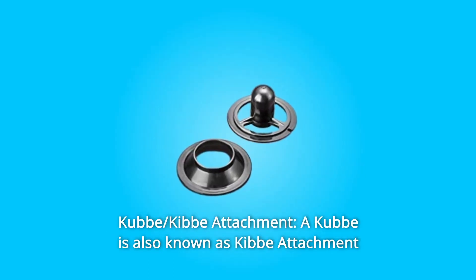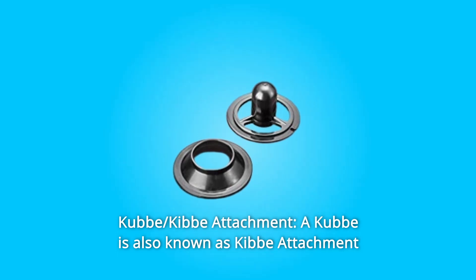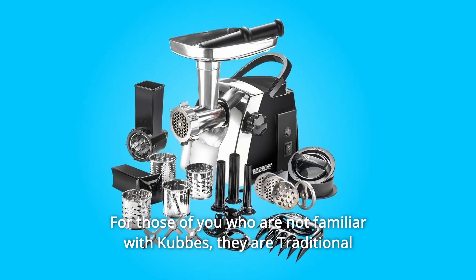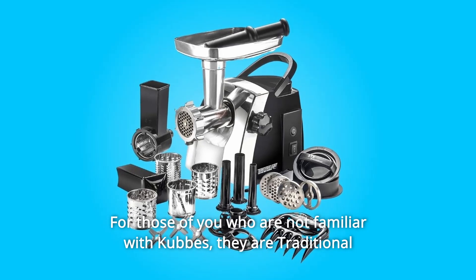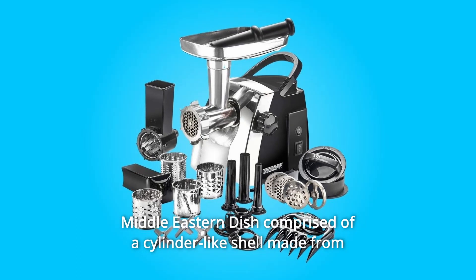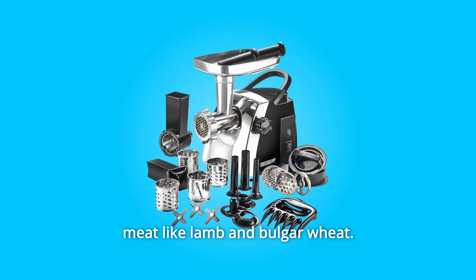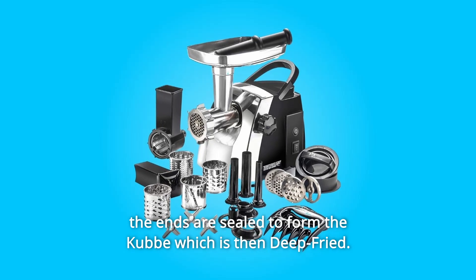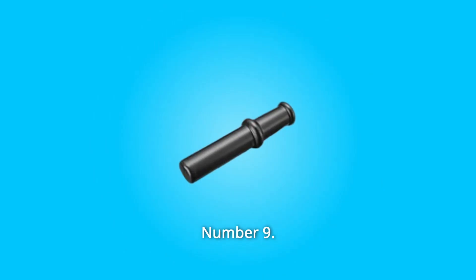Number 8: Kubbeh Attachment. A kubbeh attachment also comes with this grinder. For those not familiar with kubbeh, they are a traditional Middle Eastern dish comprised of a cylinder-like shell made from meat like lamb and bulgur wheat. The center is stuffed with a spiced minced lamb filling and the ends are sealed to form the kubbeh, which is then deep-fried.